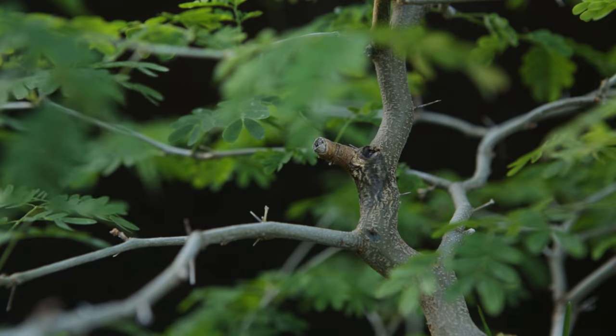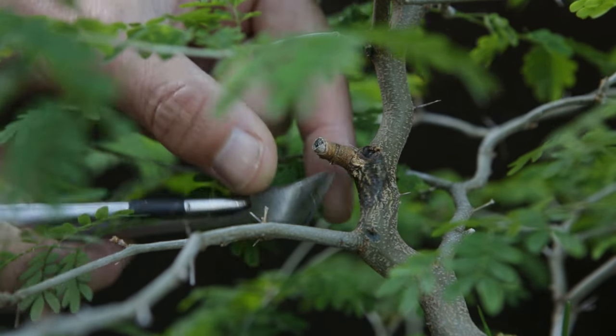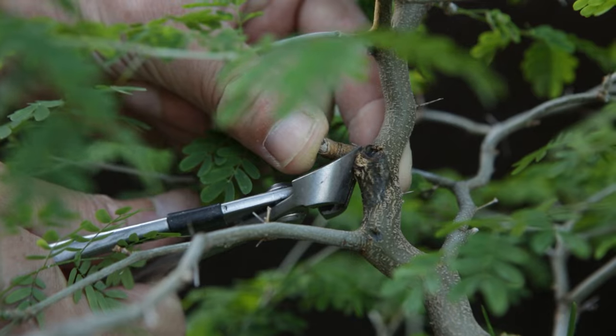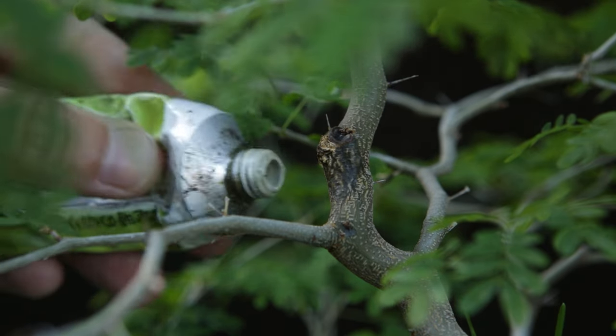This is where last year I removed the leader. This was a little side branch and it has now died back completely — nice and brown — so now I can remove this flush with the trunk and hope that it grows over it a little bit over the years to come. A droplet of liquid cut paste on it might help to get this closed over more quickly.